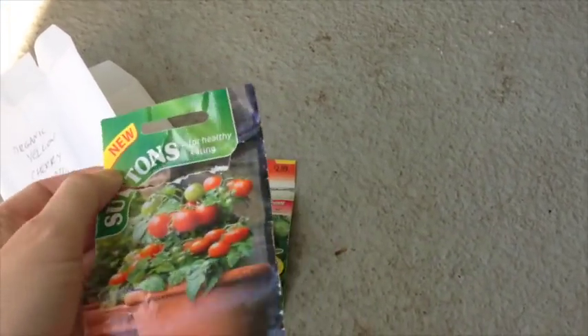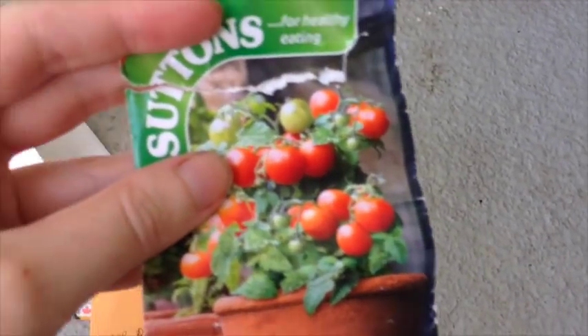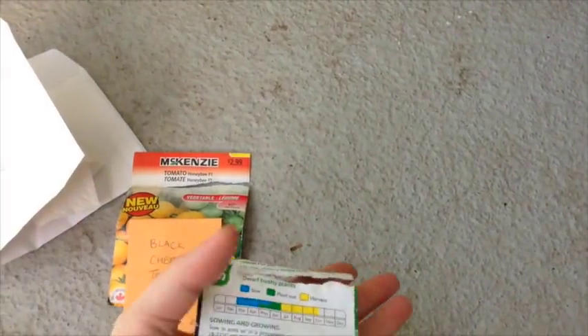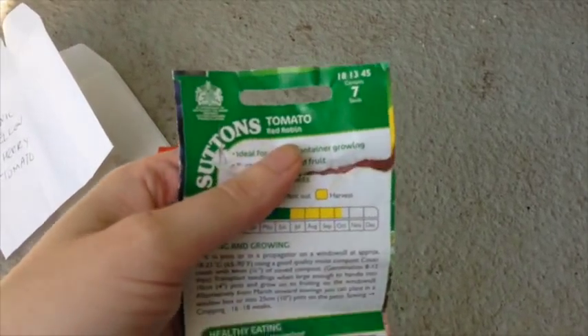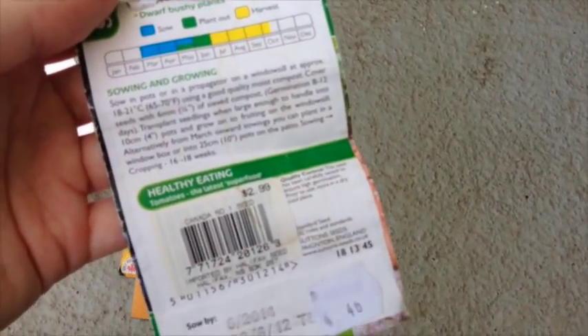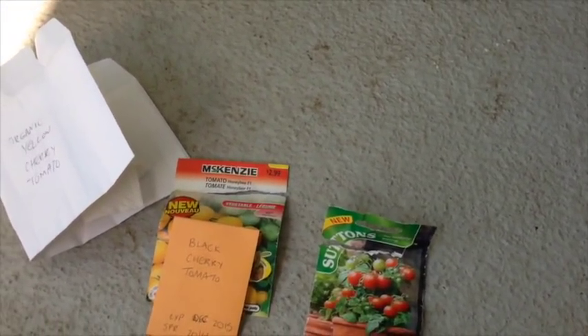The most unusual one I'm growing is called Red Robin. They're supposed to be very, very tiny — like six to eight inches tall — and they're said to need less light than many other varieties of tomato. They're made for growing indoors on your windowsill, so they don't need quite as much direct sun as usual, which is why I chose this variety specifically.